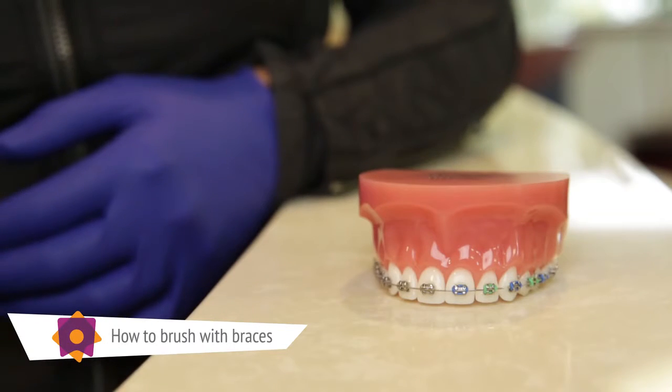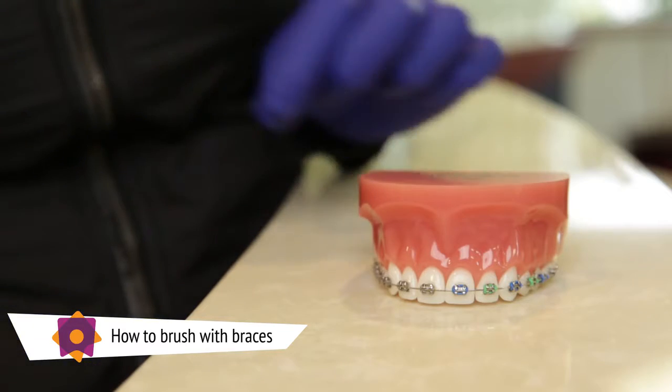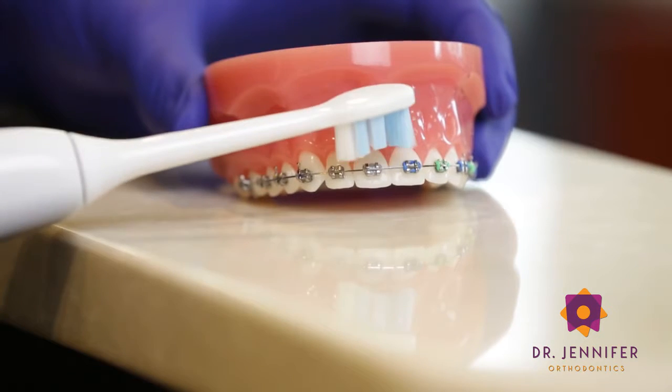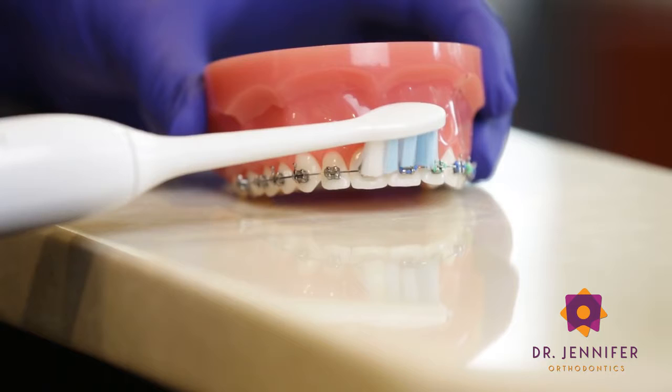When you're brushing with your braces, you'll want to use your Sonicare toothbrush or your mechanical toothbrush, whichever you have at home, and angle the bristles so that they are going over the brackets and along the gum line.